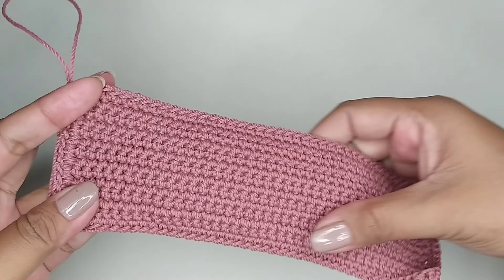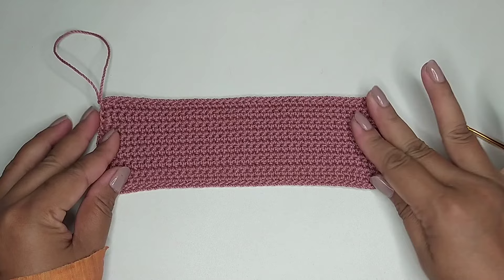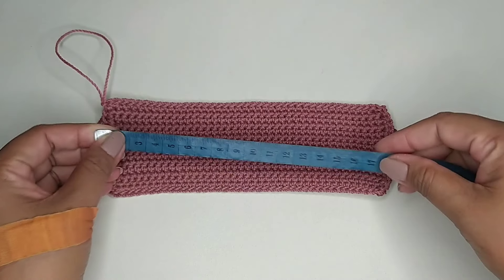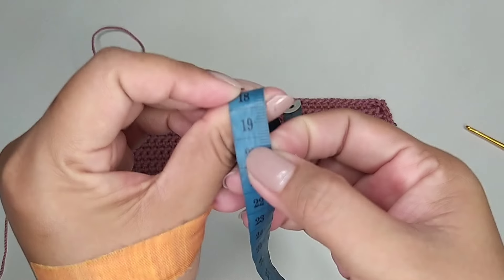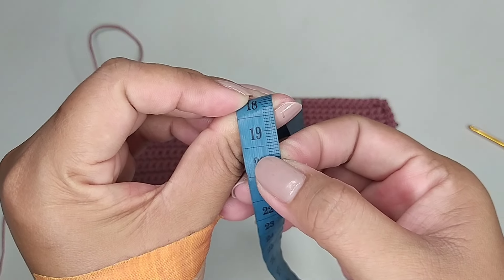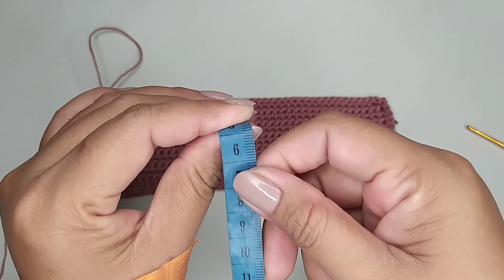Ini saya sudah selesai untuk alasnya. Panjangnya 19 cm, lebarnya 6 cm.